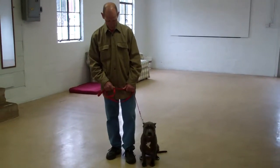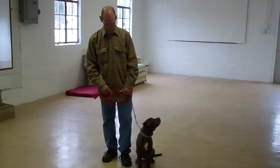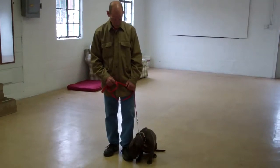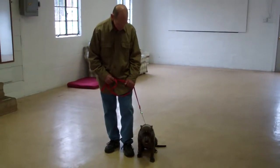Good afternoon and welcome to Williams Dog Training Company. We're here today with Fred and Lana, and what we're going to be demonstrating for you today is Lana's ability to understand and respond to her obedience commands, the corrections and motivations we give her while we are working with her, and the training equipment that we're using.